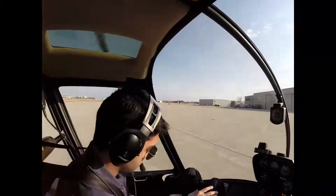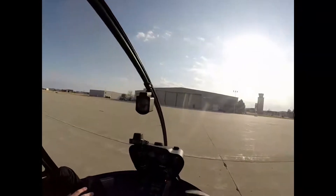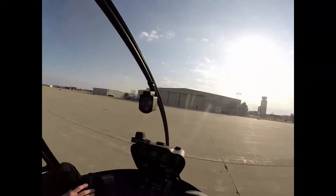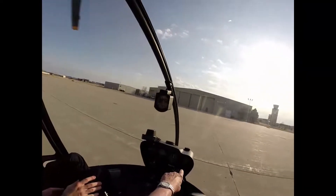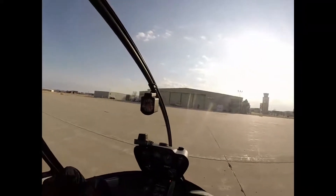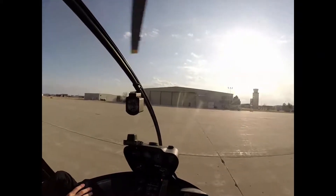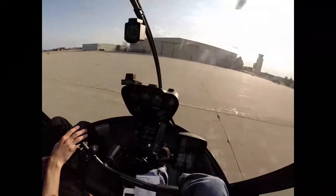Now I'm going to check the sprague clutch — that freewheel thing. The way I do that is I bring the RPM up a bit to 80, then I chop the throttle and I expect my engine and rotor RPM needles to separate, which shows that the sprague clutch is working. Here's 80. Chopped the throttle. Got good needle separation. Back to 70.